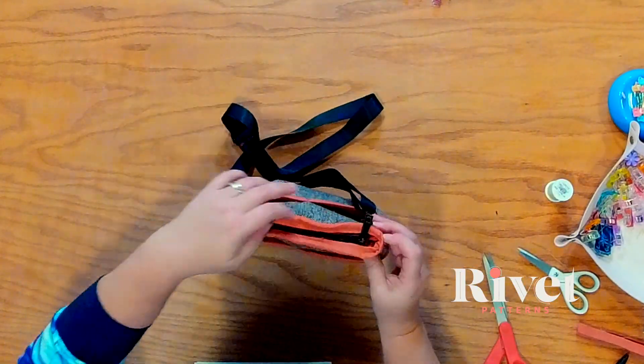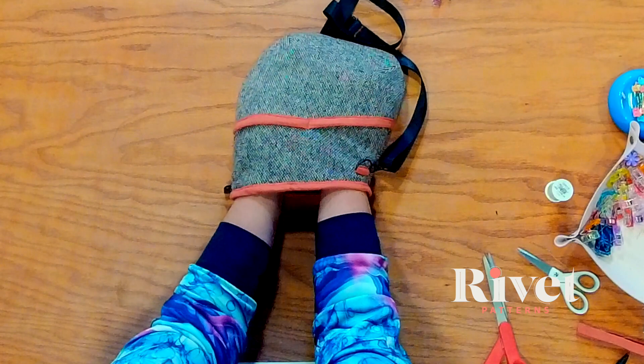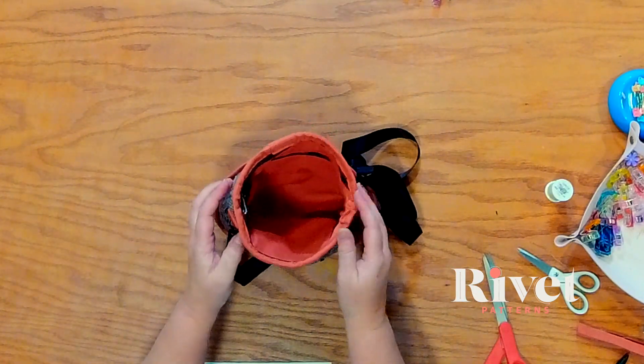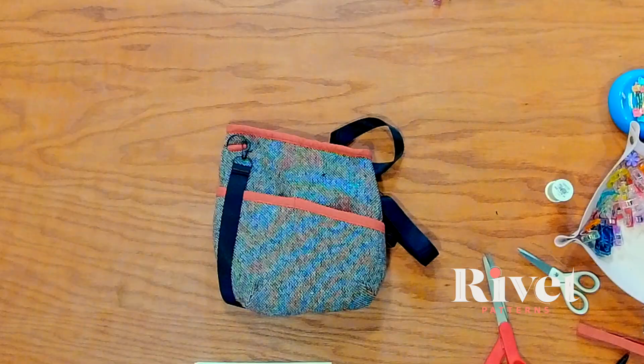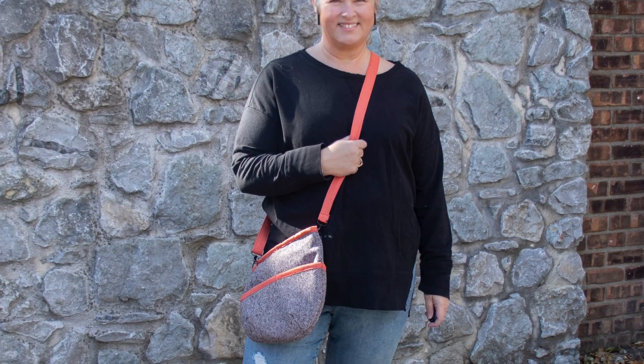Isn't she a beauty? I love it. Here's what the inside looks like — continue to push that out. You can give it a press if you think it needs it. You've made your very own Allegro Crossbody Bag. We did it! I couldn't be more happy with mine — it is just beautiful and super fun. A unique style that you will just come back to again and again. Thank you for joining me today and I will see you next time.